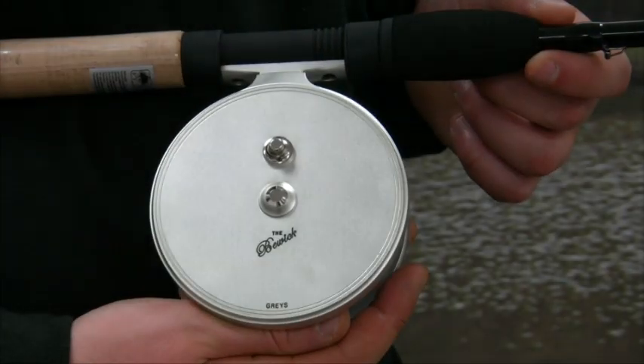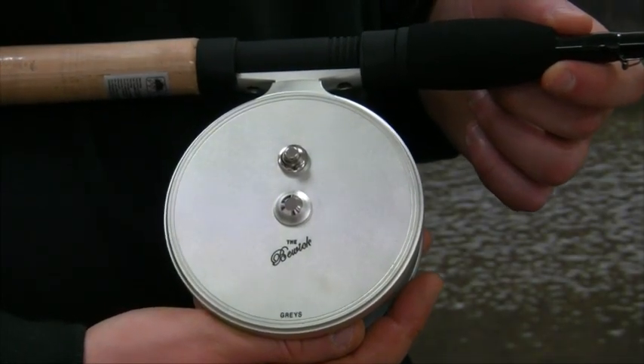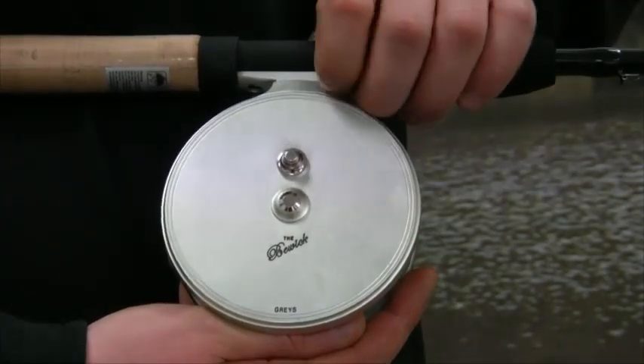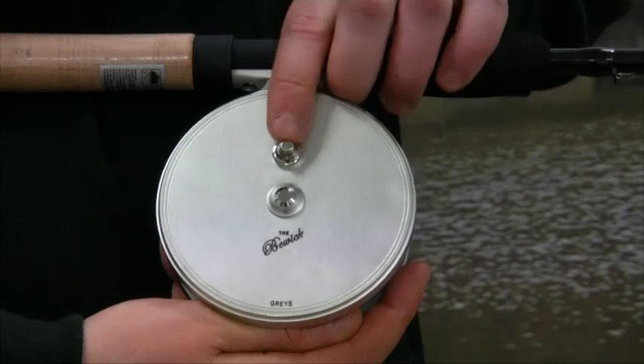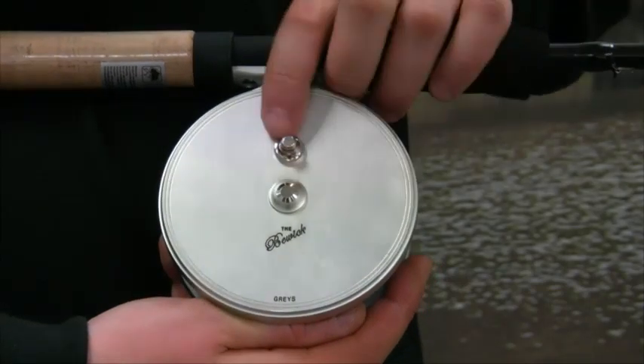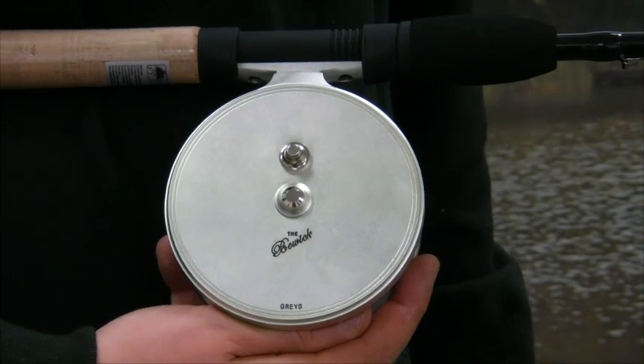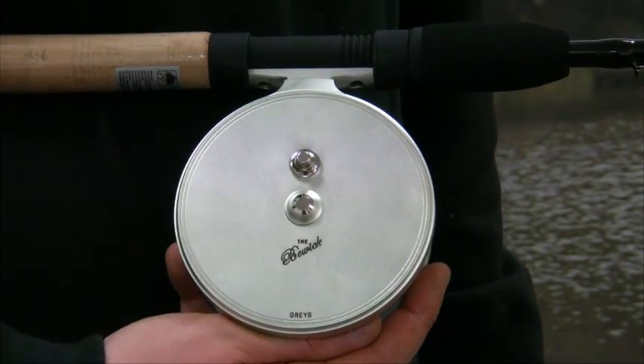With its quick release spool and double handle for easy control, the rear side of the centre pin has a smooth adjustable clutch button, which gives the angler even more control when trotting and playing those bonus fish. With its attractive finish, the reel is complete with the Beric trademark engraved logo.